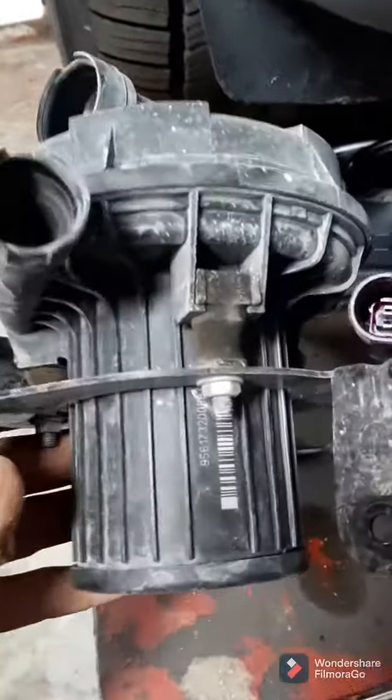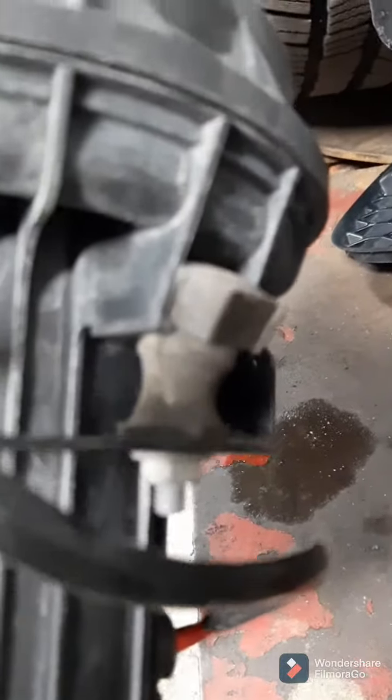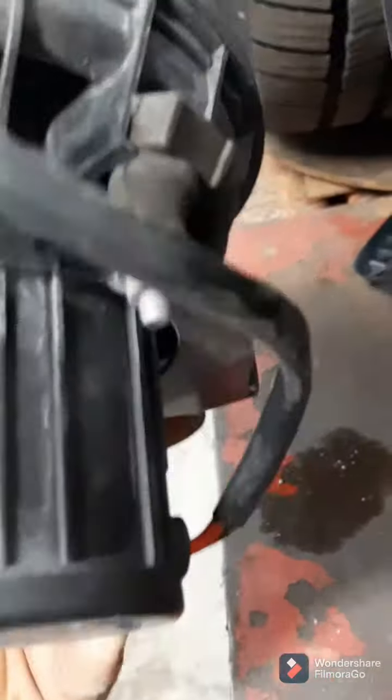Once you have it out, it's a good time to inspect these rubber mounts. The new pumps usually come with new ones — if not, order them. You're going to want to replace those; you see them torn very often.